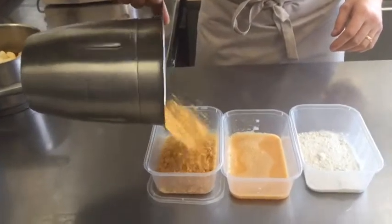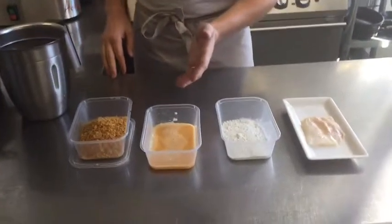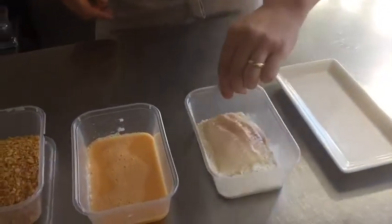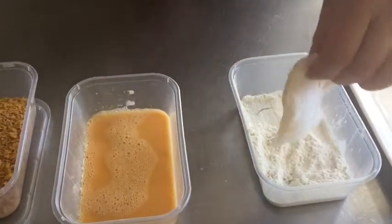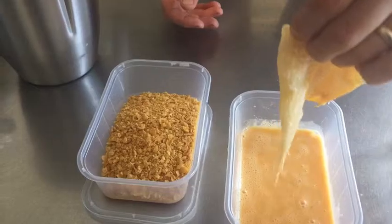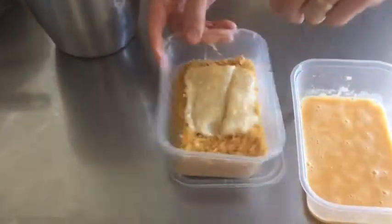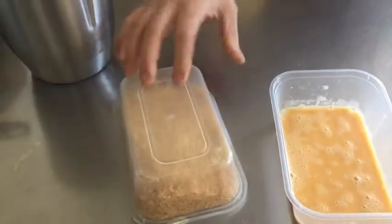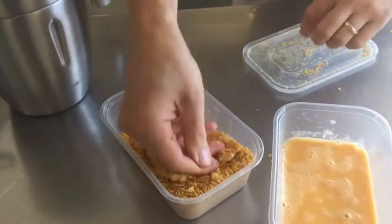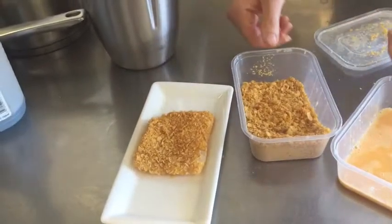For breadcrumbing, it's dead easy. Put your cornflake crumbs in one dish, and then set up what we call a panne mix — that's flour, whisked egg, and your cornflakes. Whether it's fish or chicken, I've got some plaice here. Straight in the flour, tap off the excess, then into the egg, let the excess egg drip off — otherwise it makes your crumb sticky and messy. Then into the cornflakes, put the lid on your takeaway tub, flip it around a couple of times, then press it in. There you have a simple cornflake-crumbed plaice, ready to cook.